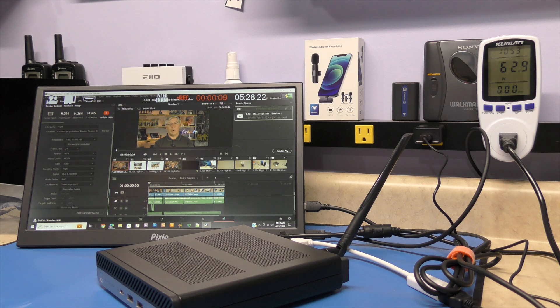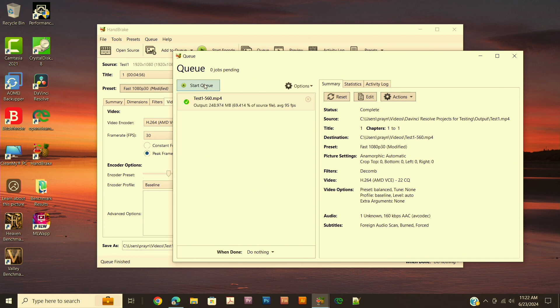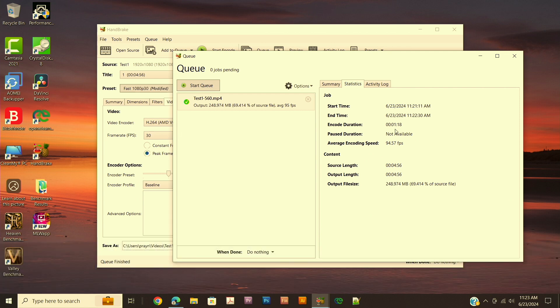One other thing we're going to try is Handbrake with the built-in encoders to see if it's any faster than what I ran before. Coming to the end — can we beat the one minute 33 second mark? Going to statistics, and yes — one minute and 18 seconds. That gets us about a 16% increase from the built-in graphics. The average encoding speed was 94.57 frames per second, where it was 78.68 frames per second with the built-in graphics.